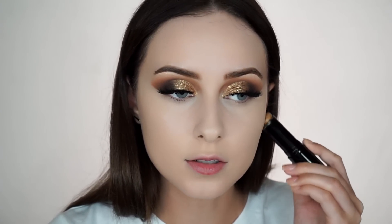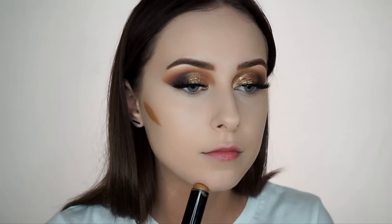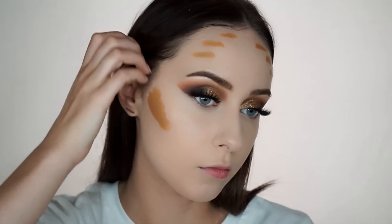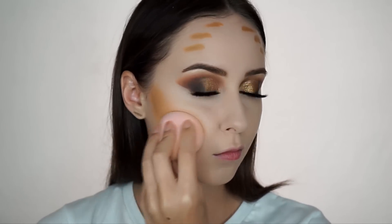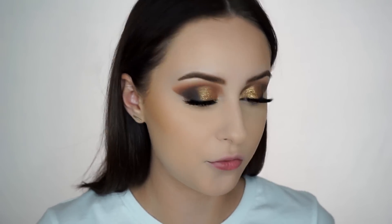And then I'm going to use this iconic pigment stick just to bronze a little bit. I know it looks a little crazy at first, but once you blend it out it looks just fine. Now I'm going to set with some MAC Studio Fix — this is NC30.